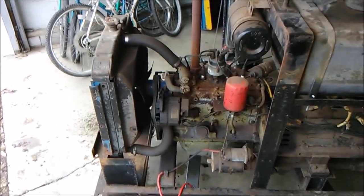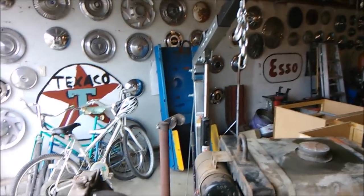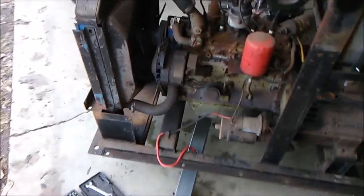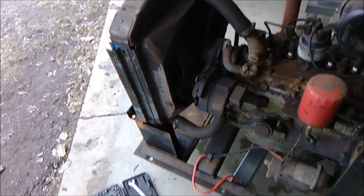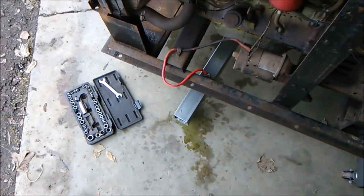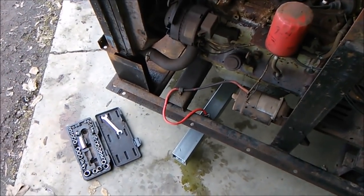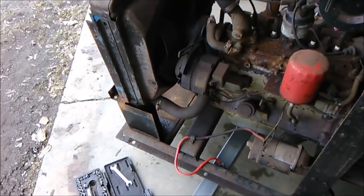Hey guys, how y'all doing? I'm here working on the Big 20. I just pulled all the sheet metal off. Looking it all over — when I got home on Friday I noticed I got a coolant leak coming from somewhere, so I got to figure out where that's coming from. I don't think it's the radiator; I think it's the water pump seal.